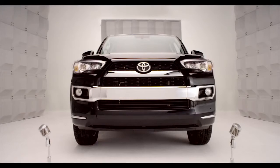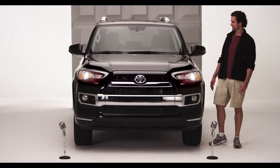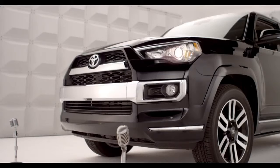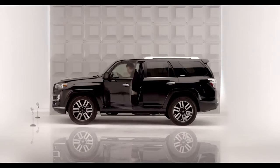Toyota Forerunner Homelink. Time to program the garage door opener. I'm not talking rocket science, and you don't have to be a techno whiz, because the Forerunner comes with Homelink.